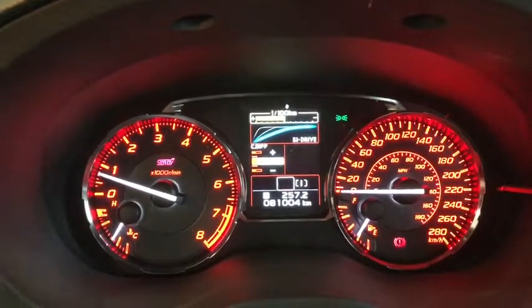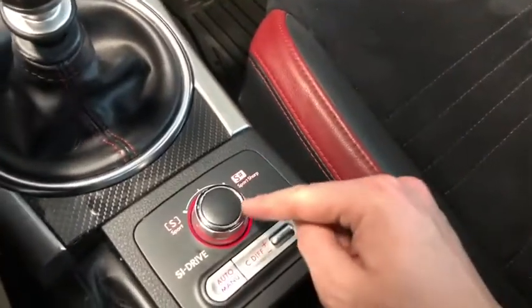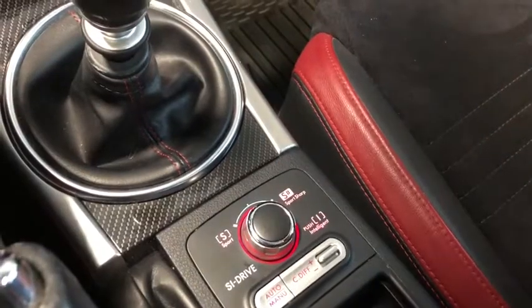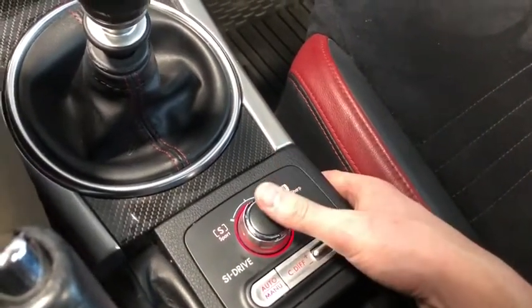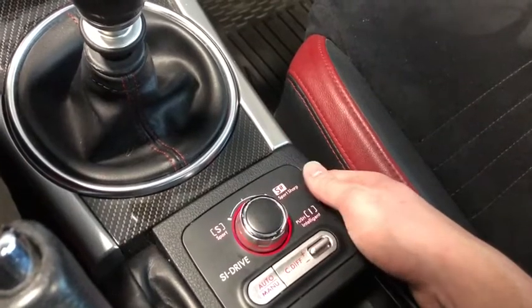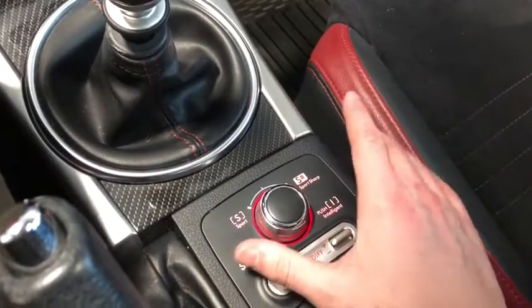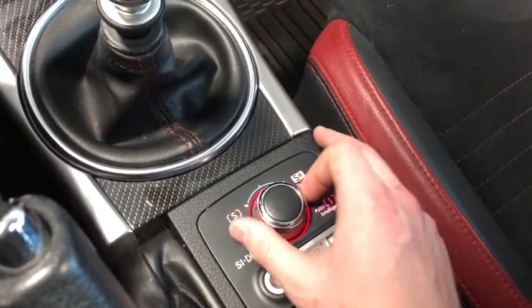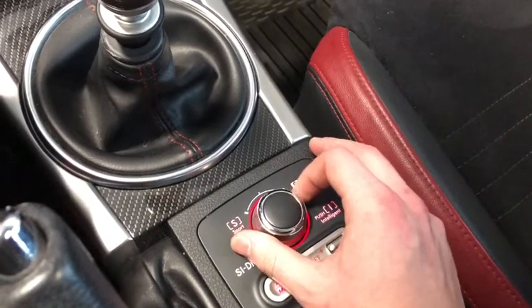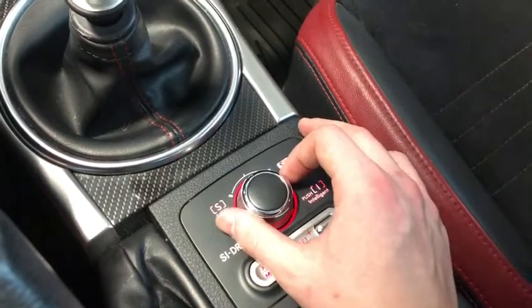Currently we are in Intelligent mode — pressing down on this button here — and that gives us the most efficient way of driving our WRX STI. If we want a little more power and control over most road conditions, we swipe left and that brings us to S mode, which is Sport mode, giving us a little more torque.